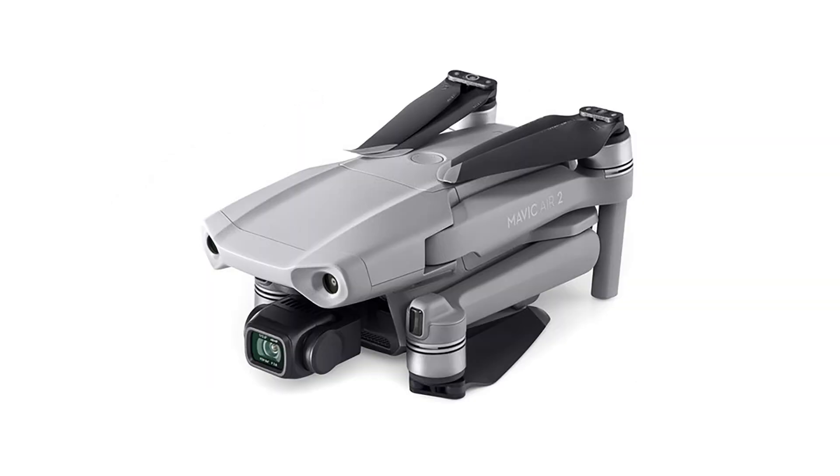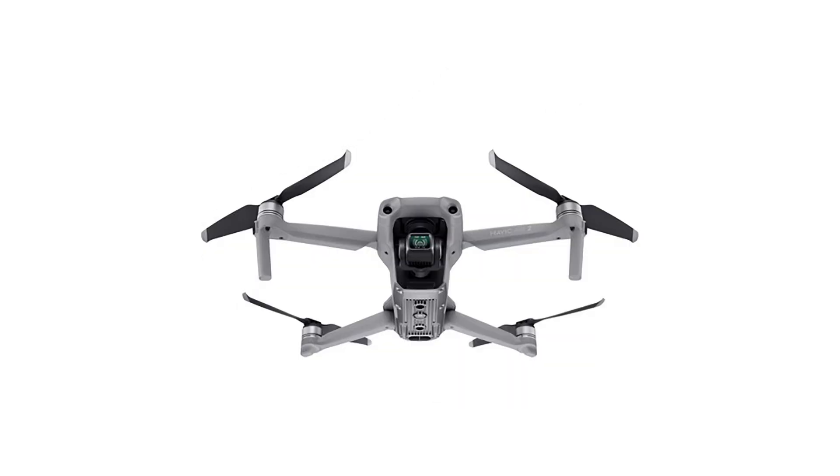DJI does a great job of product releases. Unlike other manufacturers that announce a drone months before you can buy it, the Air 2 is scheduled to start shipping in just a couple of weeks. You can order yours now — look in the description below for a link to buy direct from DJI.